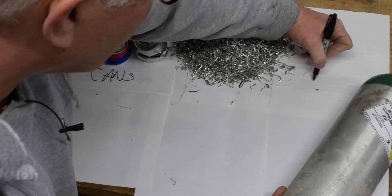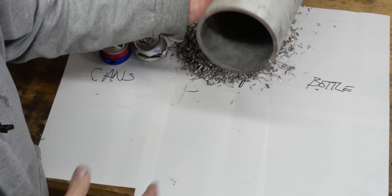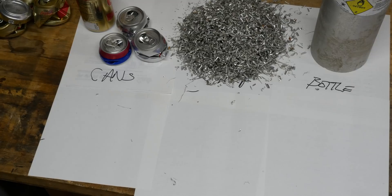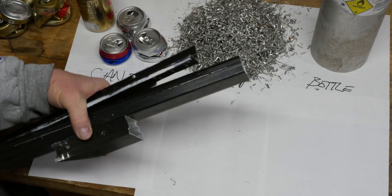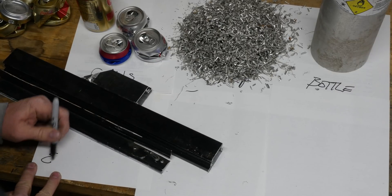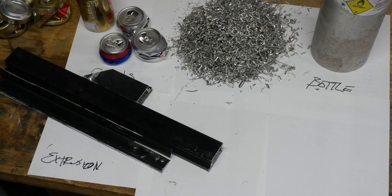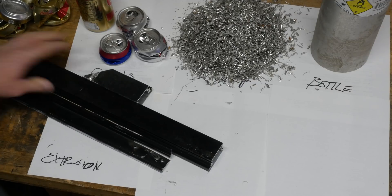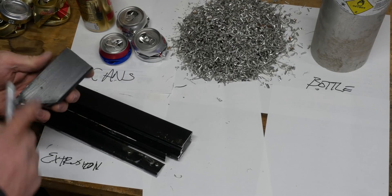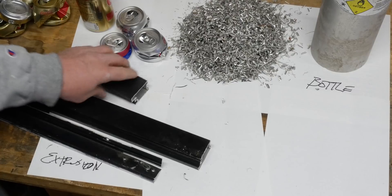We're also going to look at this bottle. I don't even know what else to call this thing — it's probably an extrusion, maybe spun cast or something. Then next we've got extrusions — these actually came off of an old storm screen door. They're aluminum, coated with paint. It looks like this one was painted with a brush, but probably also some sort of powder coating.